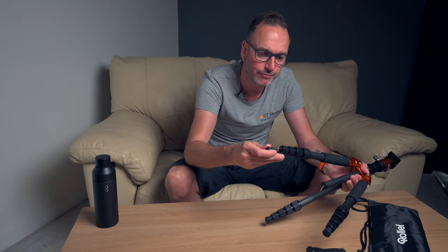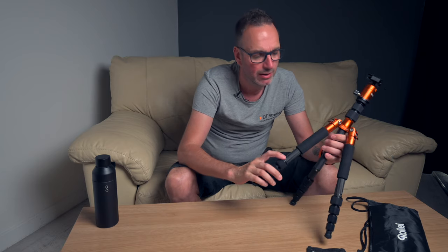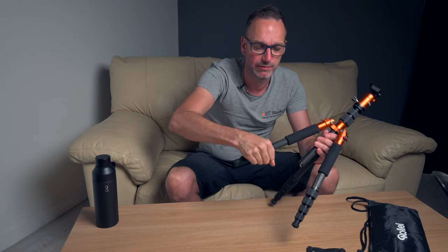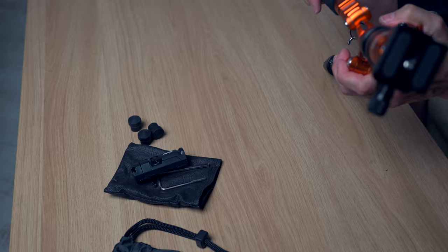It's quite nice having the spikes on there — I think I would probably use the spikes more than anything else when out and about. This particular one's got a little lock either way because — I believe — that one is a monopod.